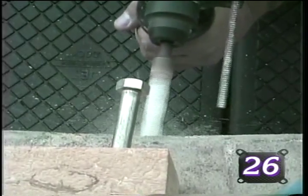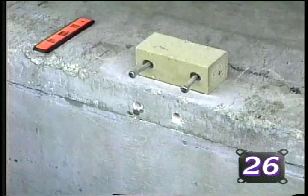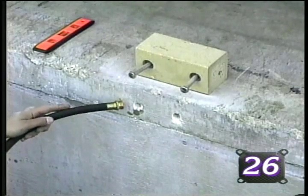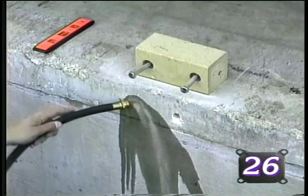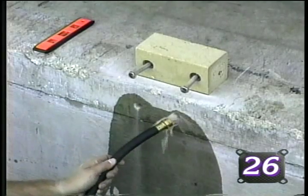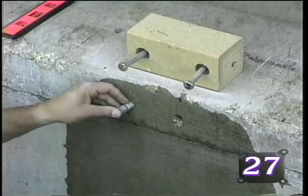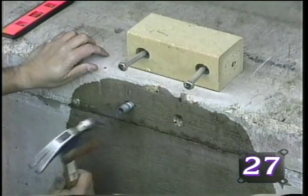Complete the drilling of the second hole in the same fashion. Rinse the concrete dust from each hole using a garden hose. Once you are certain that there are no obstructions in the hole, insert the masonry anchor and tap into place, being sure to position the more open end facing outwards.